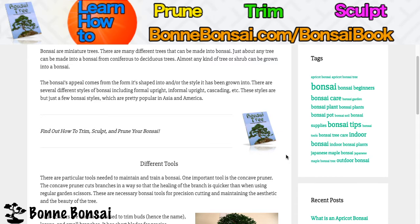Now to stop right there — look at the link above if you're interested in how to learn how to trim, sculpt, and prune your bonsai. Then make sure you go to bombonsai.com forward slash bonsai book or go to this article and click on this book.